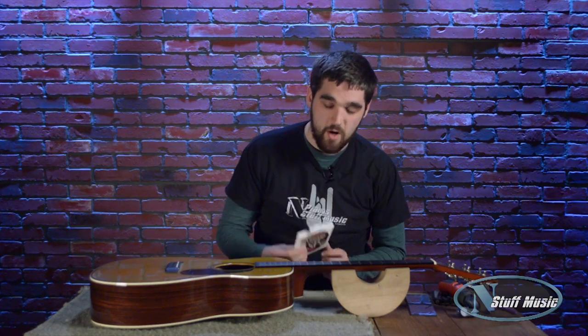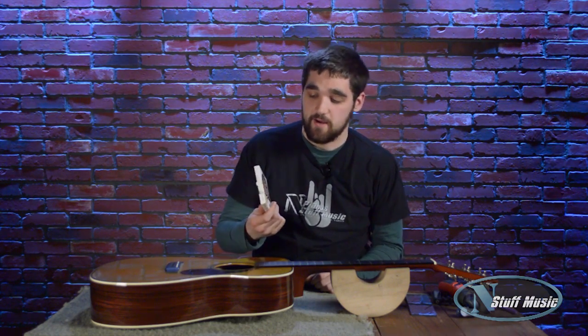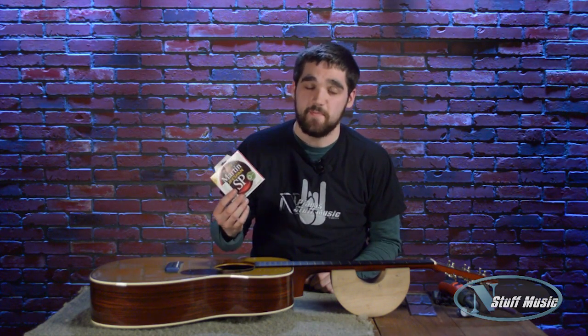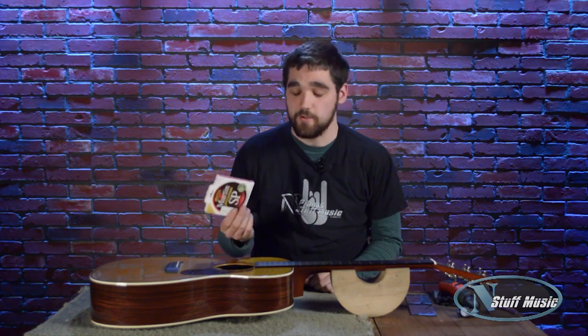All Martin guitars come out of the factory with Martin Lifespan SP strings. They are fantastic strings — they sound really good, and they have a coating on them to make them last a lot longer, so they are a great value.